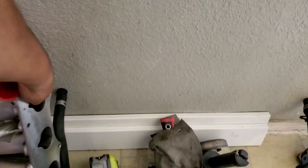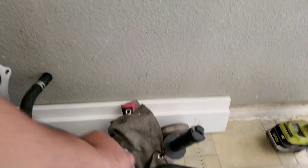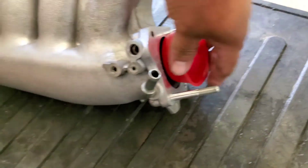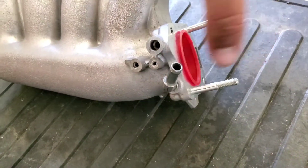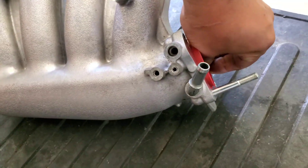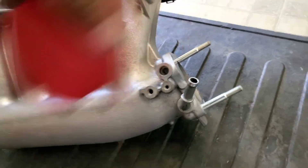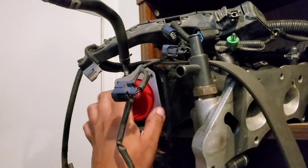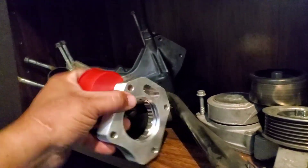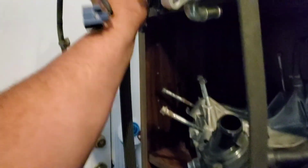I already have my intake ported. It's a big difference between that and that — this thing's falling off. Thank you for watching, please like and subscribe. Thank you.